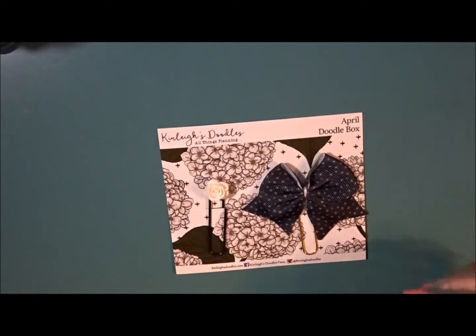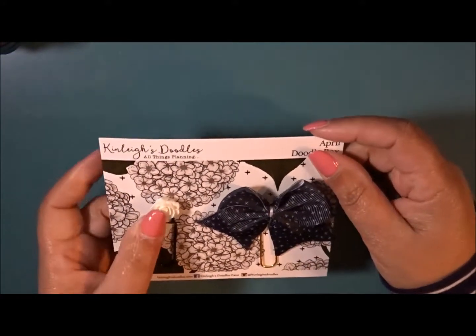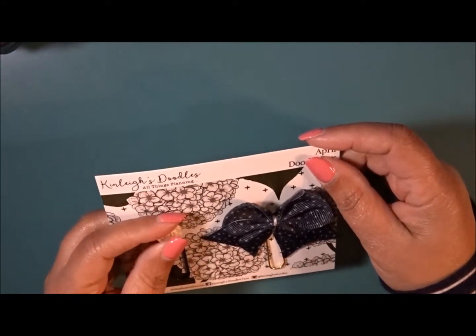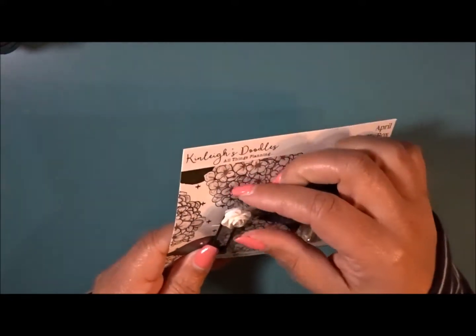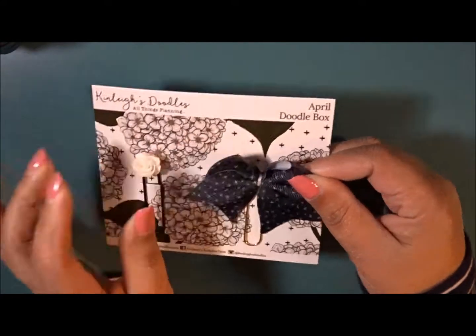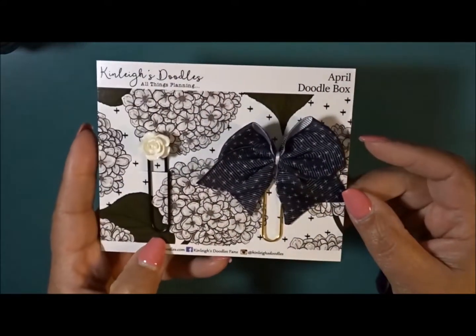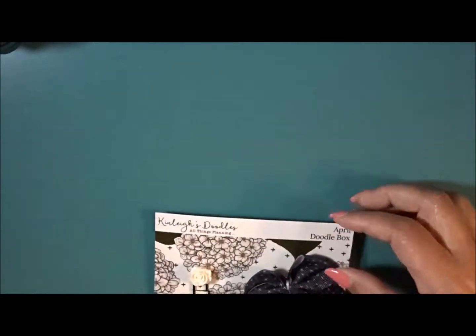Here are these gorgeous clips — I forgot what these are called. This is super cute. I love this size. And then you have a fabric type ribbon and it's backed on this gorgeous card. So that is the clips.